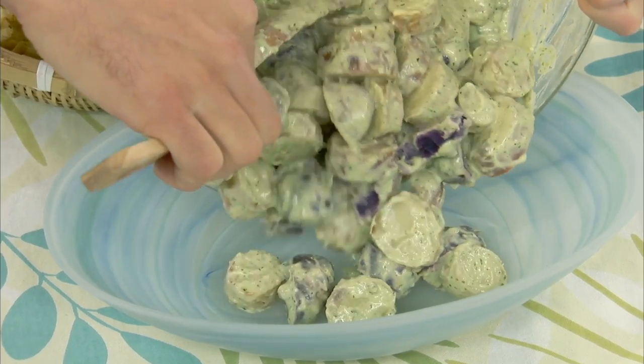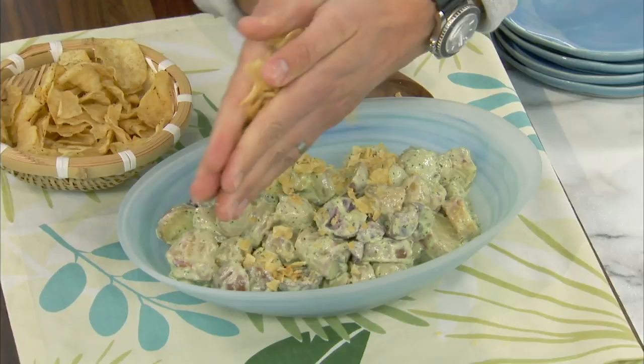I'm making potato salad — not just any potato salad. A double potato salad with pesto. I love pesto potato salad. Nice and vibrant, it's green, it's healthy, it's good for you.